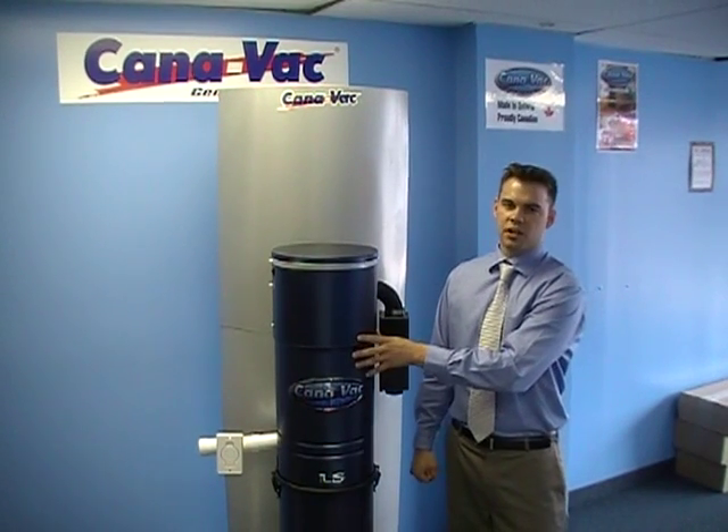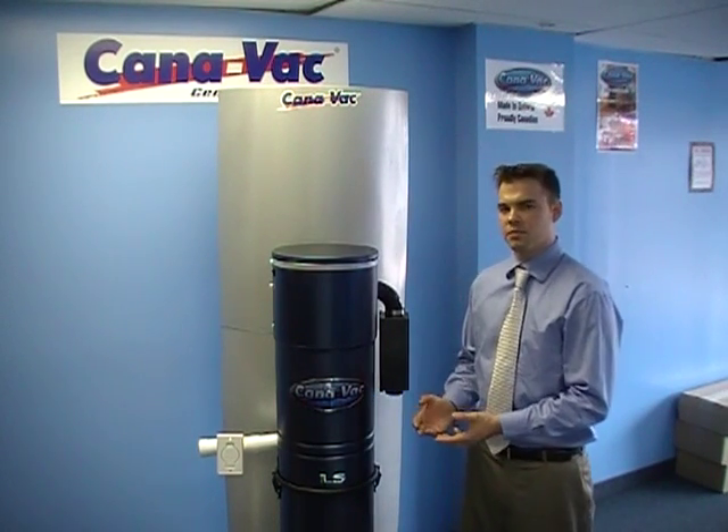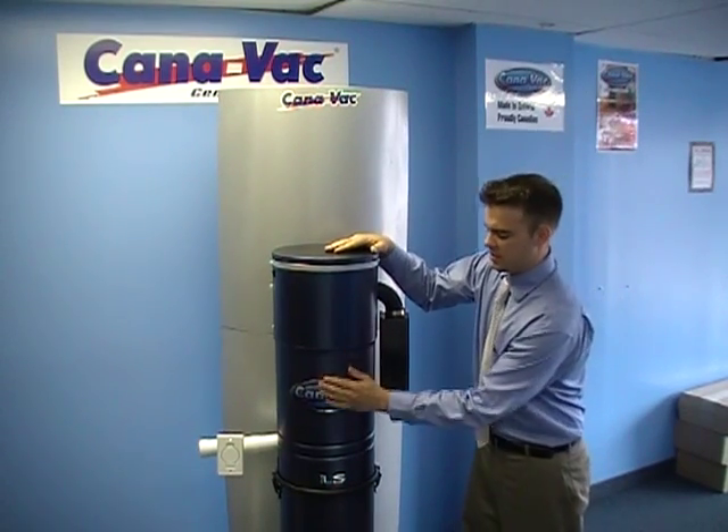But with the 700 air watts it's going to have a lot more suction. This unit can do up to about 10,000 square feet, but it's perfect for those that are around 8,000 square feet and below. Just like all our other central vacuum systems we've been showing, it's a completely steel body — from the top to the center and to the bucket, it's completely steel.